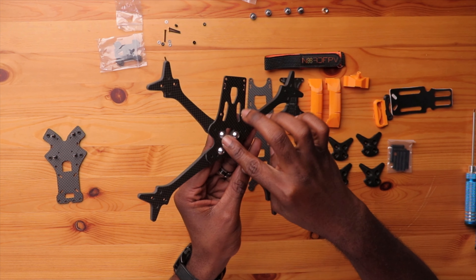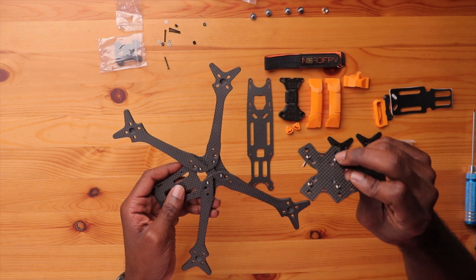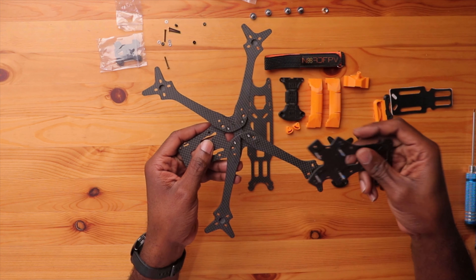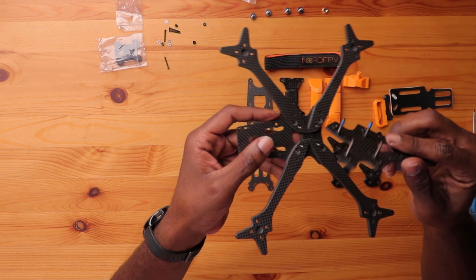Now that we have our arms on, you can see the design — really nice. You have these washers with the bolts, and the bolts protrude slightly above the surface of the bottom plate and sandwich plate. But there are corresponding holes here, so these fall right in for a smooth and tight fit. It's as easy as just laying this down, and it's pretty flat.